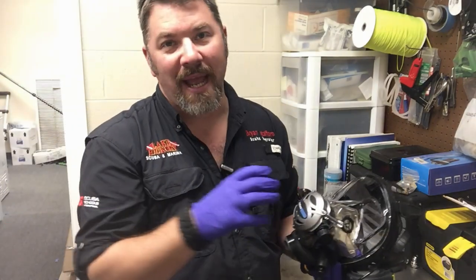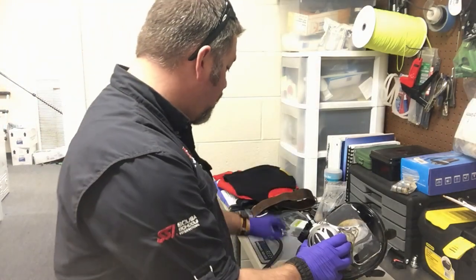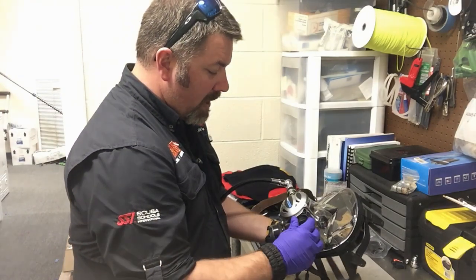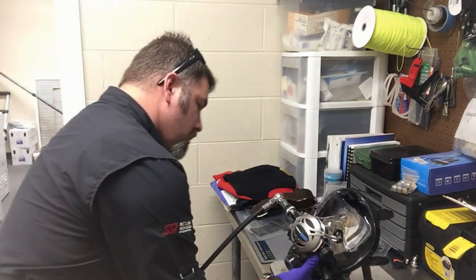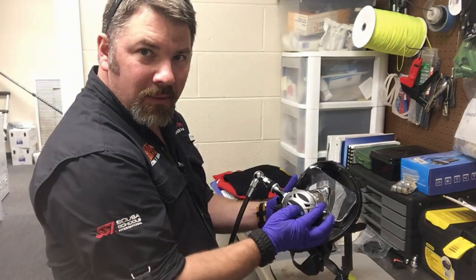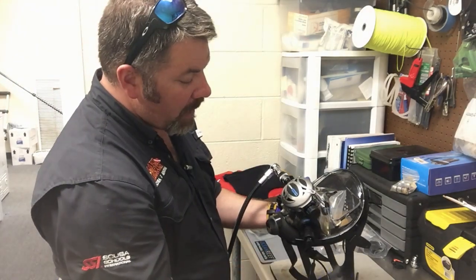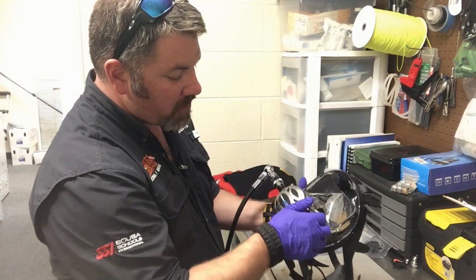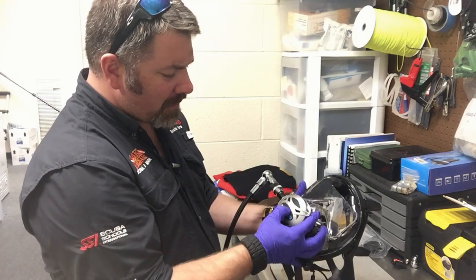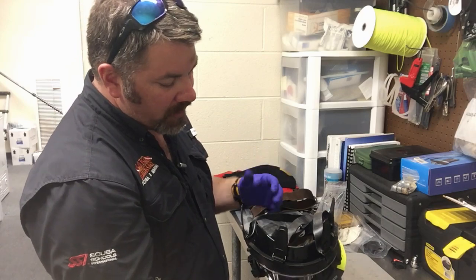The last thing I want to do is test this one final time now that everything's together, just to make sure everything's going to work. I'm going to plug up a quick disconnect and get the air turned on. I don't hear any leaks whatsoever, so I'm going to purge it a couple of times. Everything works good — I can adjust the cracking pressure, take it out and add it back in. I can go from pre-dive to dive mode very easily, and I have absolutely no leaks.